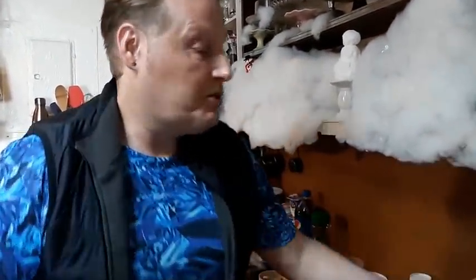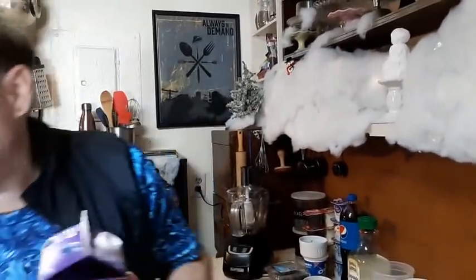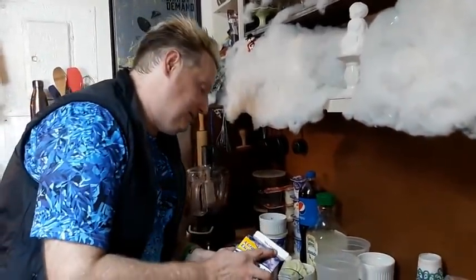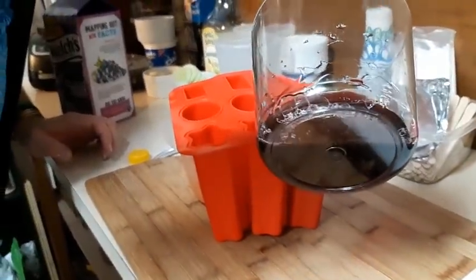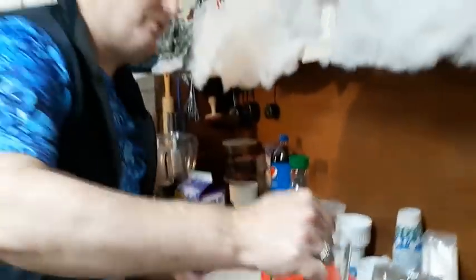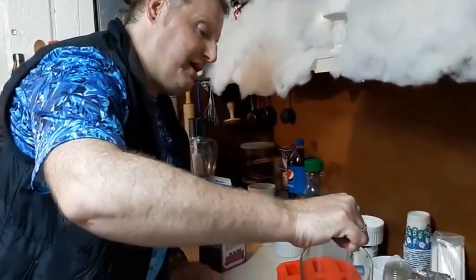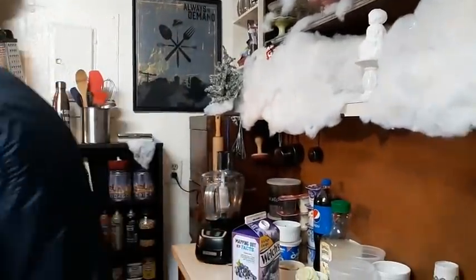The easiest way to make an ice pop is just with juice. I have some grape juice from Welch's and it's as simple as pouring it into the molds. When you use molds, leave about a quarter inch from the top because it expands a little when freezing. I always use a measuring cup to pour instead of straight from the container because it can get a little messy.